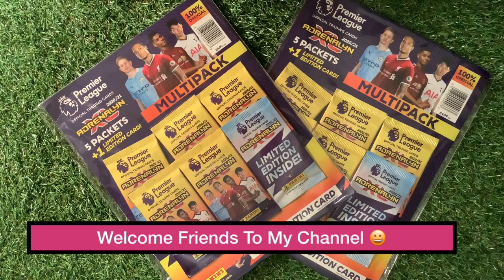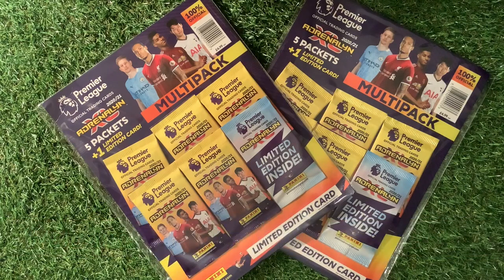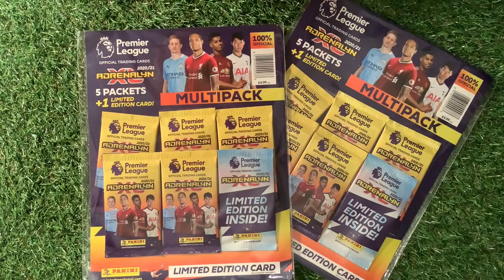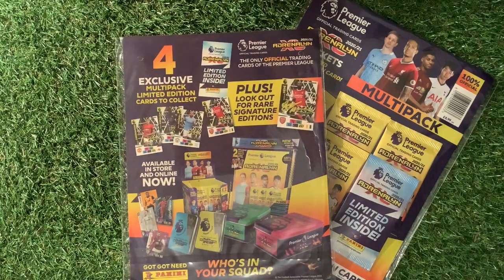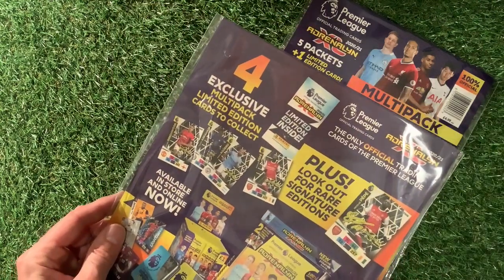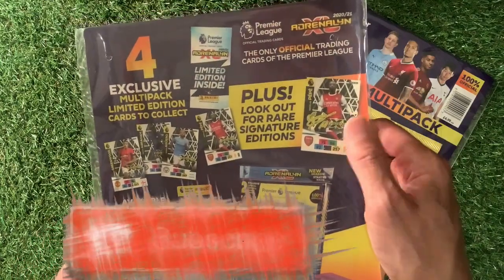But inside here could be one of those lovely etched sign cards that look amazing — I think there's four different ones to have a look at. These cost a grand total of £4.99. You get five packs and one limited edition card. On the back it shows you clearly the four exclusive Multipack limited edition cards to collect: Greenwood, Abraham, Aguero, and Pepe. And look out for the Rare Signature cards.